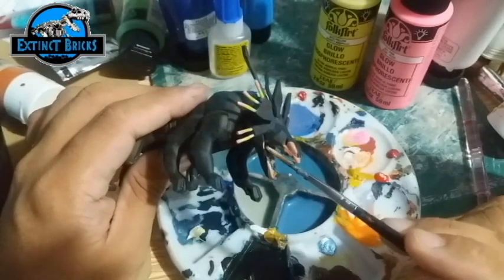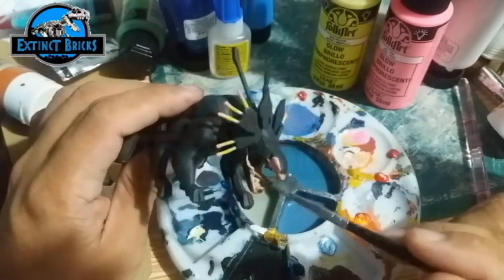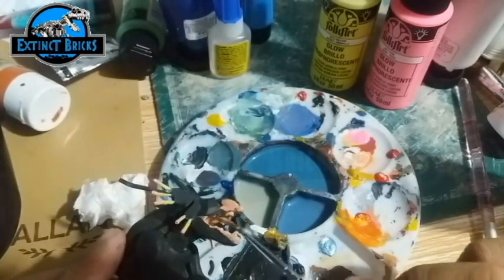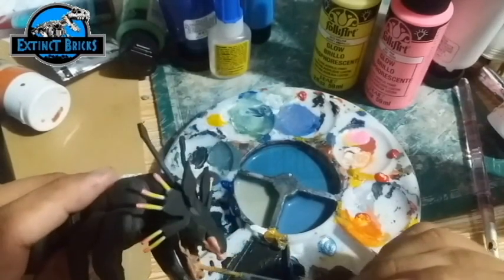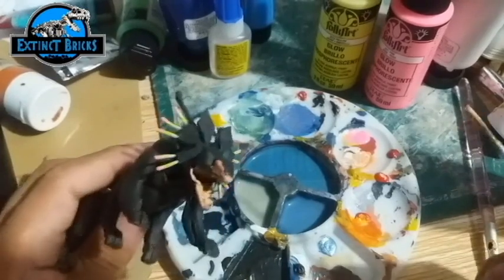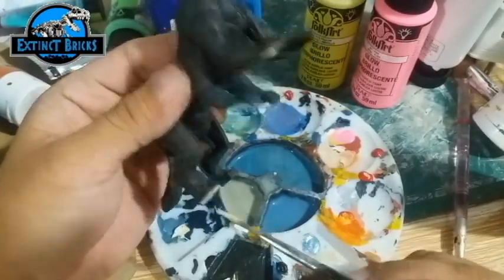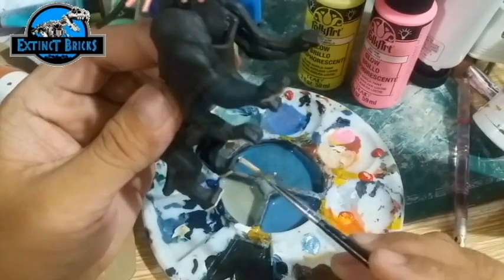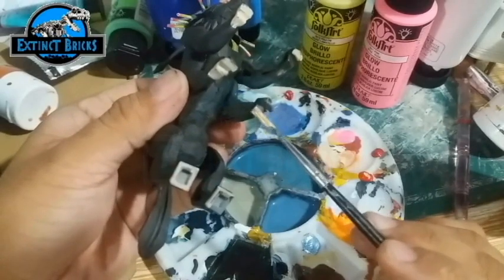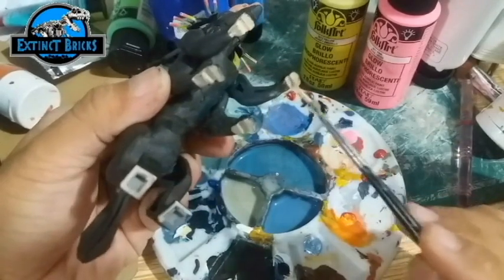Of course, we're painting the insides of the mouth as well, with a little bit of flesh with reddish tones to it. Then we're going to let it dry before we paint on the teeth. The soles or the footpads of the Thanator are actually lightly colored — we mix a little bit of white with yellow ochre to make this color and then paint them on the creature.